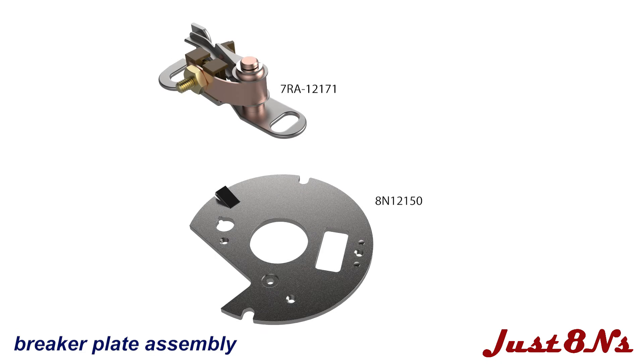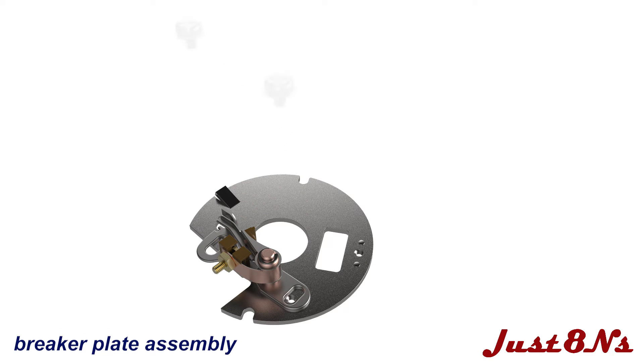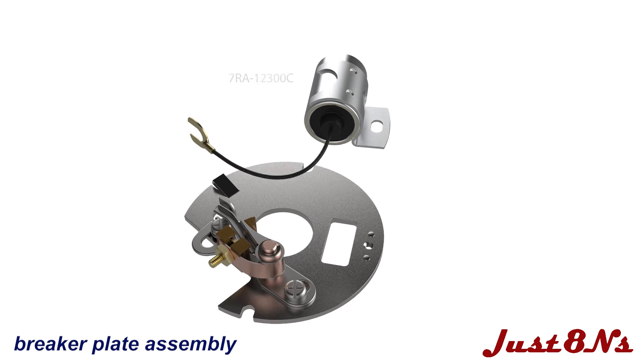Mount the breaker assembly to the breaker plate as shown, using two number eight mating screws. Mount the condenser to the breaker plate with a number eight screw.